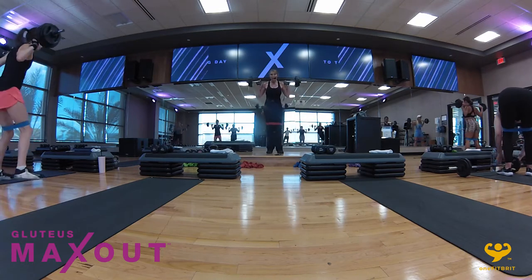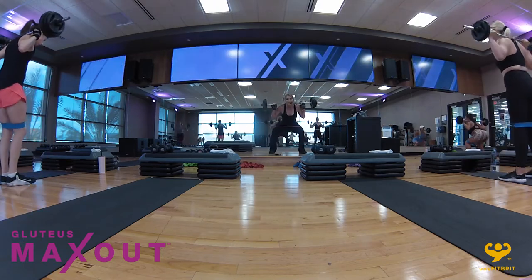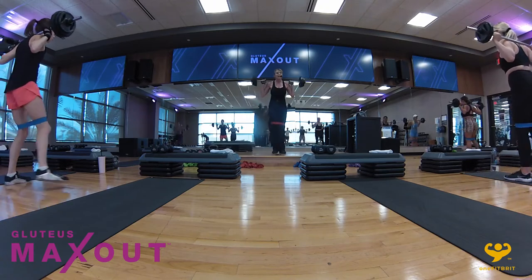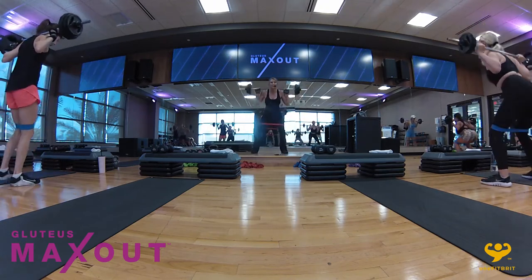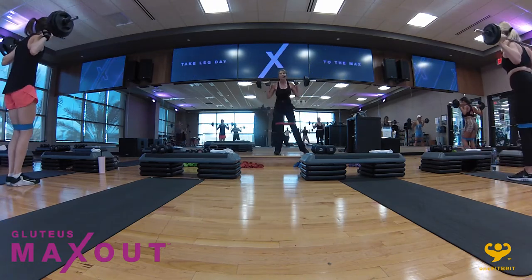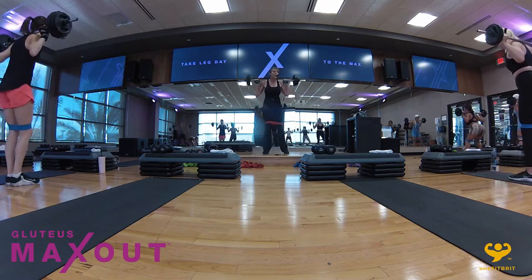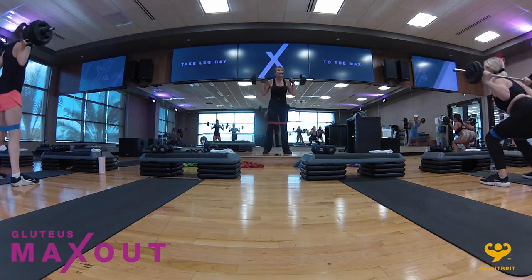Keep sitting back in those heels. You're sitting back in a chair that someone's going to pull away from you at the last minute — so if you think someone's going to take that chair away, you can brace yourself in the heel so you won't fall over.